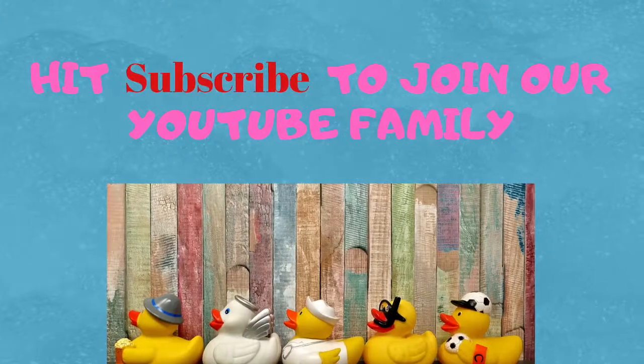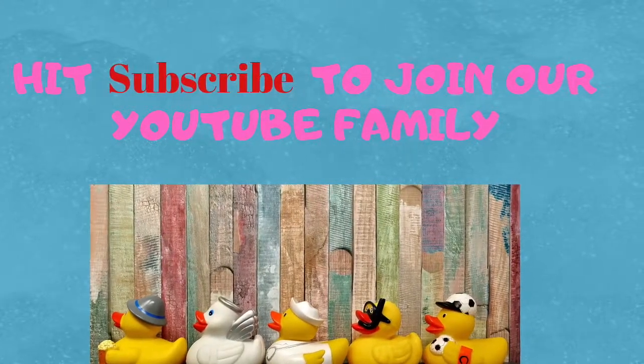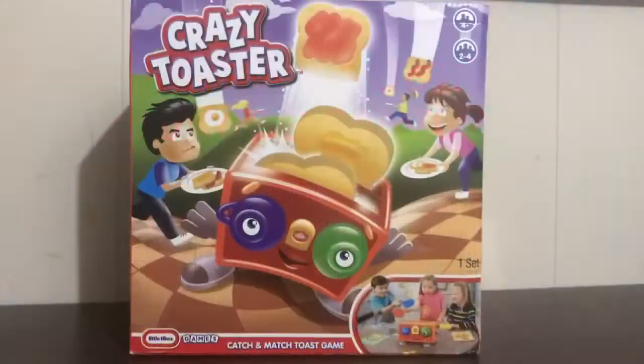Don't forget to hit subscribe. Hi Speechies, it's Lisa. Welcome back to Speech Fairies. Today I have a game that I bought last year and never opened, so I thought we should open it and have a look.